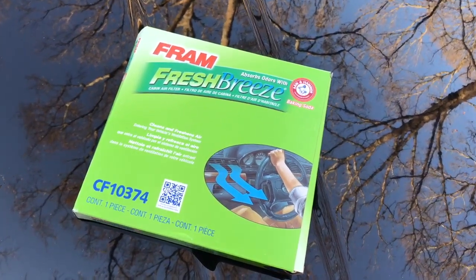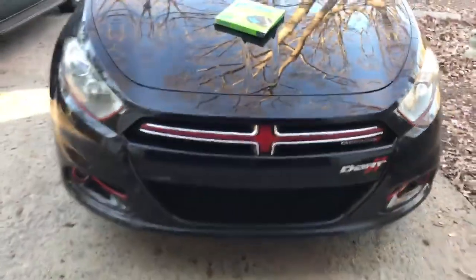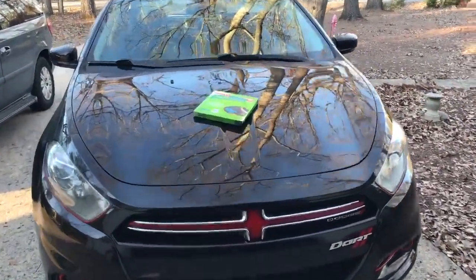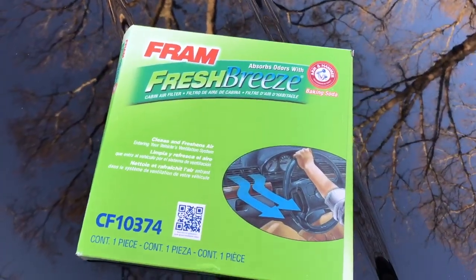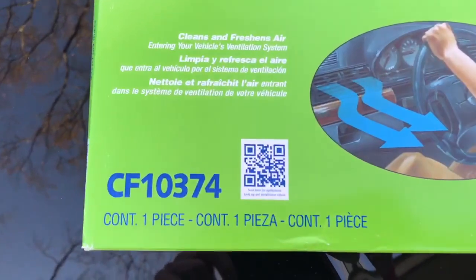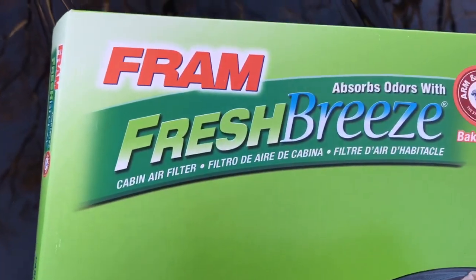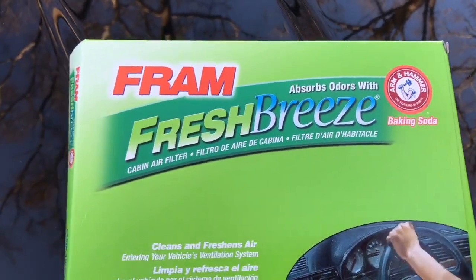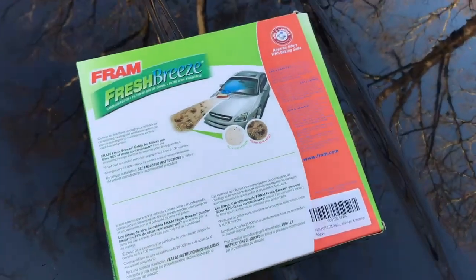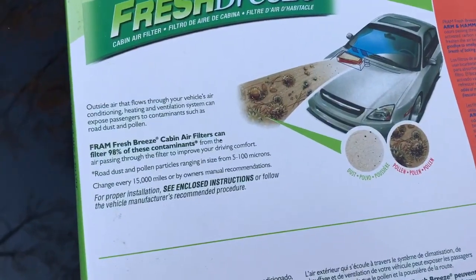What is going on guys, today we are going to replace my cabin air filter in my 2014 Dodge Dart. As you can see here, this is the Fram Fresh Breeze air filter — there's the model number right there. It cleans and freshens air and absorbs odors with Arm & Hammer baking soda. The one that's in my car now is Mopar, but for now I'm just going to use this one.